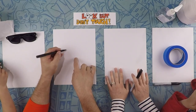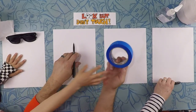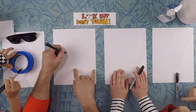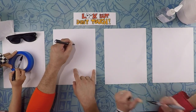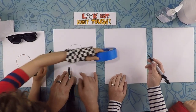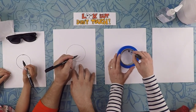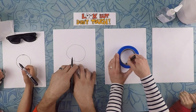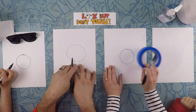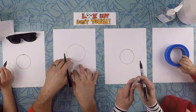So starting in the middle of your page, let's draw a circle. If you need to, you can always have a little something to cheat with — you can trace. I'll do my circle. Again, it doesn't have to be perfect. So do that in the middle of the page. We're so squished on this table. It's cozy. We're not practicing social distancing!